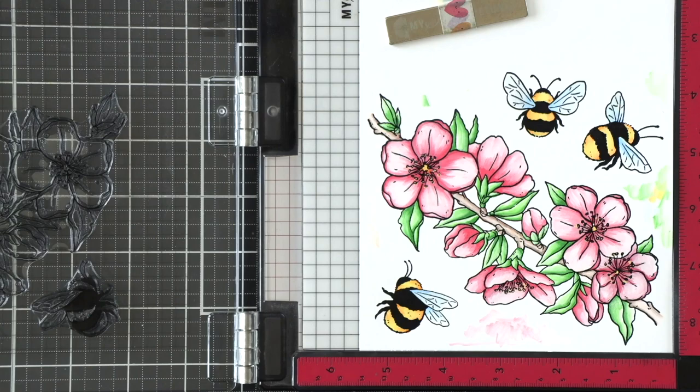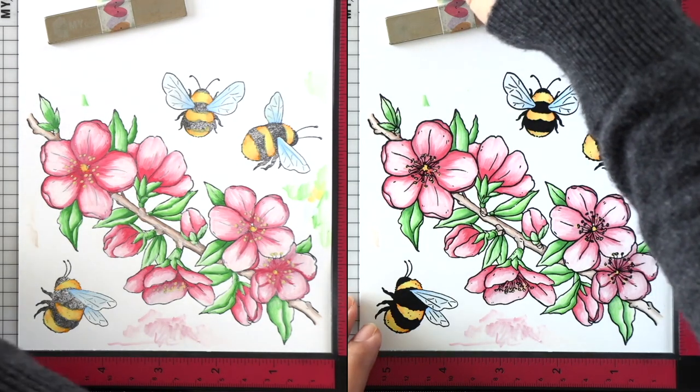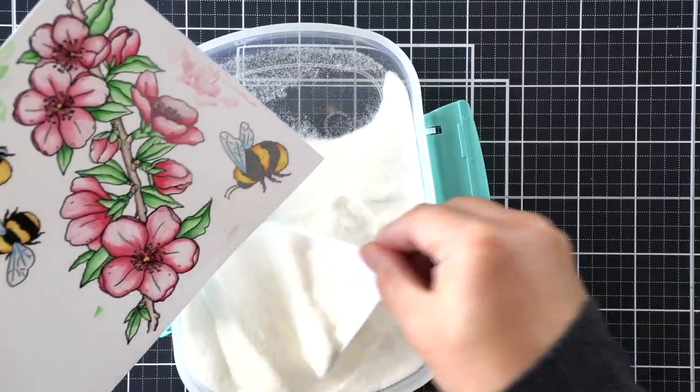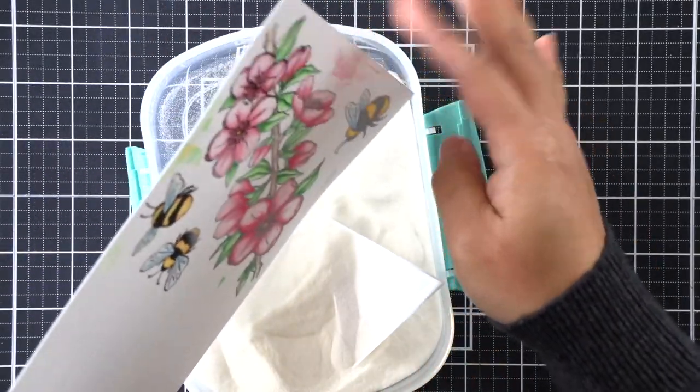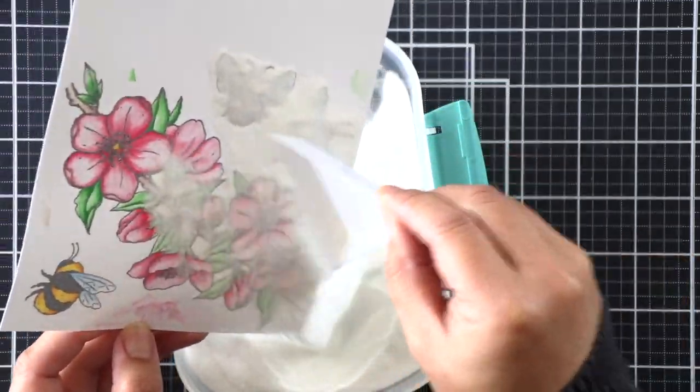We can emboss this with clear embossing powder to get a beautiful image — what a difference that makes! I'm going to show you a before and after so you can see that re-stamping with black really brings back all of those details. All of the imperfections that you saw before don't seem to matter so much anymore.